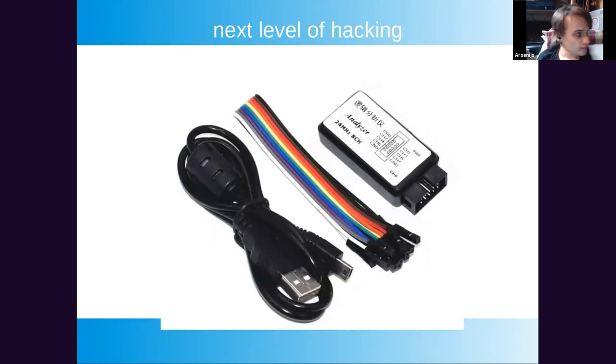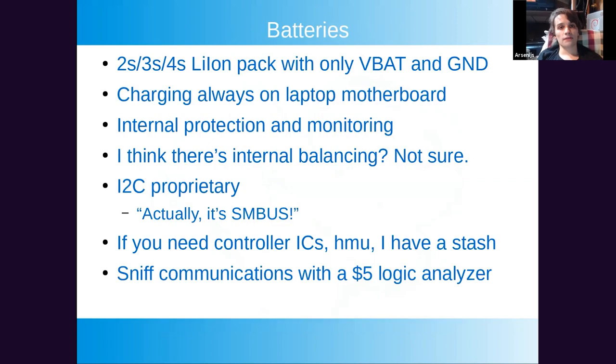Logic analyzers — spend $5 to $10 on eBay for one. You can use it with fully free open-source software. It will step up your reverse engineering skills significantly. These analyzers can do streaming, reach quite respectable megahertz speeds, and let you reverse engineer a lot of communication protocols.